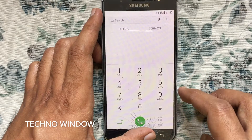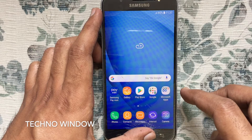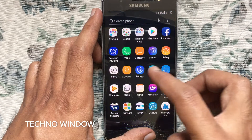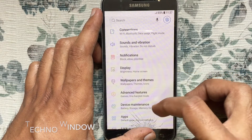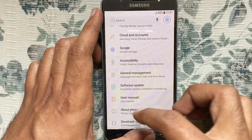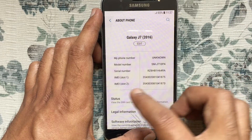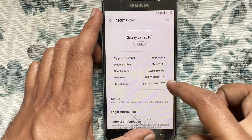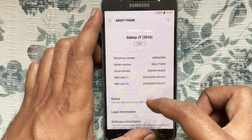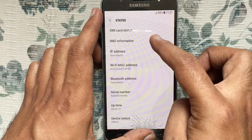Another way you can check IMEI and serial number is from settings. Launch the settings app. Go to the bottom and tap on About Phone. Here you can see your device IMEI number and serial number. Tap on Status and tap on IMEI information.